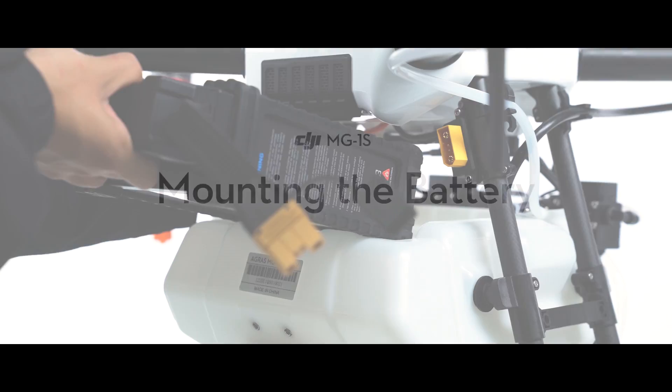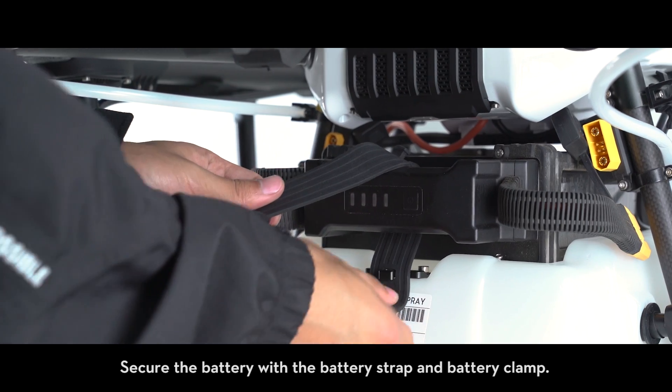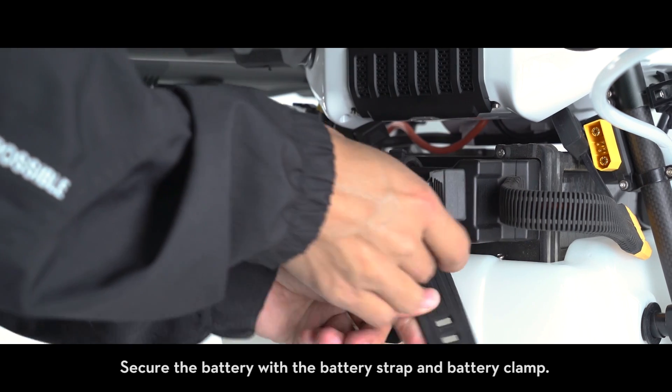Mounting the battery: insert the battery into the slot above the spray tank from the front of the aircraft. Secure the battery with the battery strap and battery clamp.